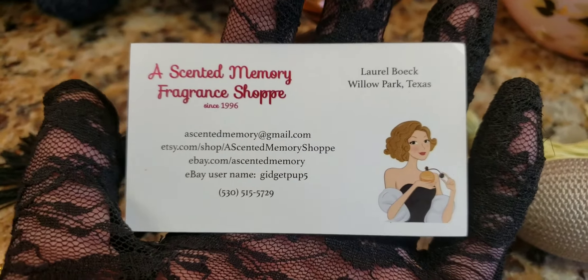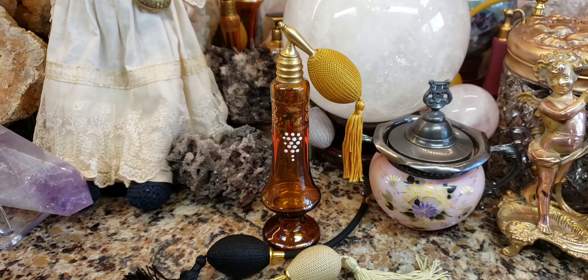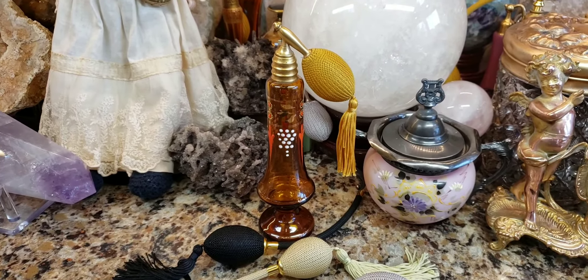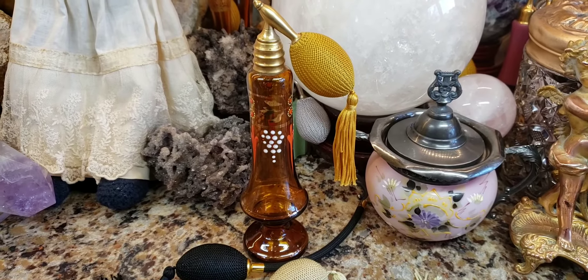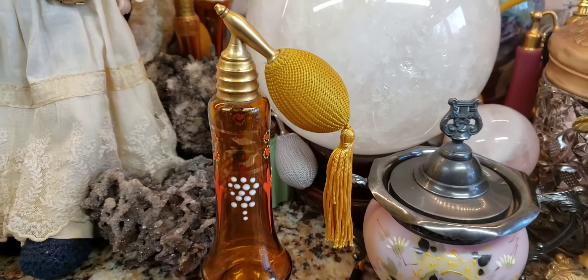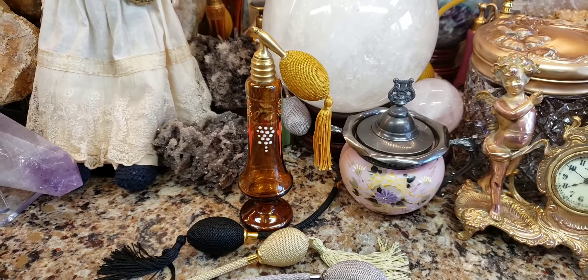Laurel, thank you so much. Once again, you are fantastic for helping me on this one. Oh my goodness, I am so thrilled about having this beautiful, beautiful Art Deco perfume bottle, and it looks as glorious as it once did when it was first made. Wow. So long guys, I'm in a great mood today.